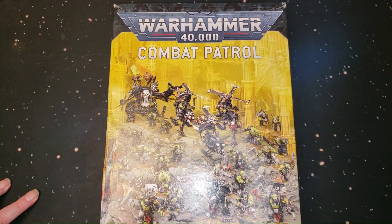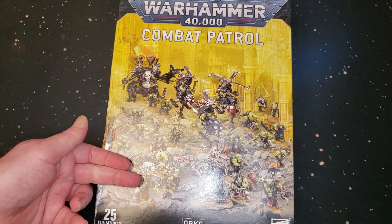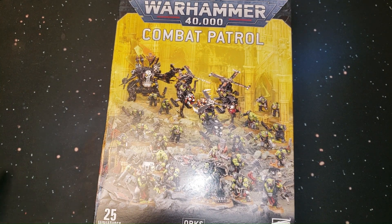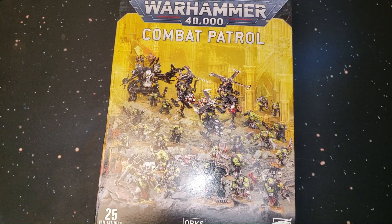So there you go — that is the Warhammer 40K Combat Patrol Orks. I'm excited to get these guys built, excited to try out some new paint techniques. I want to do the new basing style and use texture paint and all that cool stuff, and hopefully this can be added to my Speed Waaagh. All right, let's sit tight and I'm going to build these guys so we can all take a look at them.